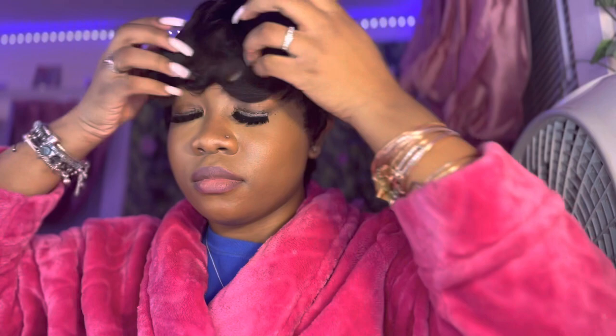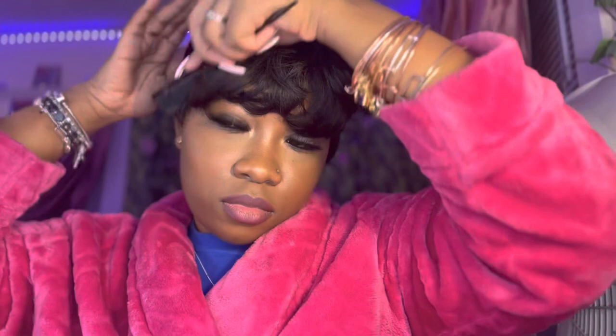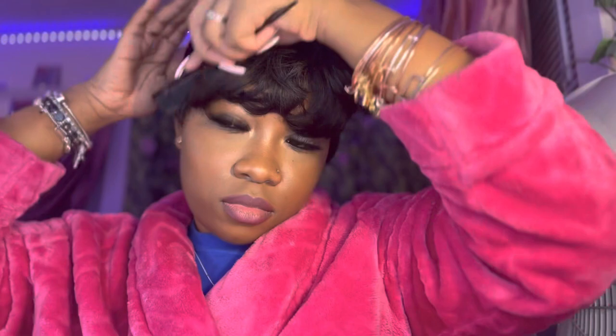One thing I will say about this wig is the hair was super duper soft — this is human hair so it was very soft. The curls were there, even though I combed out some of them, they were still there. Before receiving my wig I did watch a couple of reviews, and a lot of people actually re-curled the wig and made their own curls, but I didn't feel like I needed to do any of that because the curls were very cute as they were.